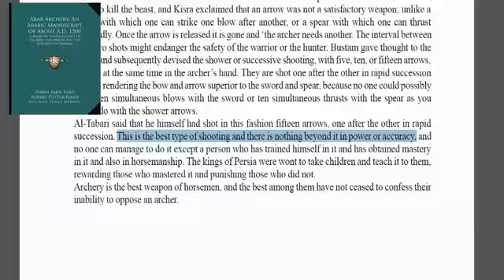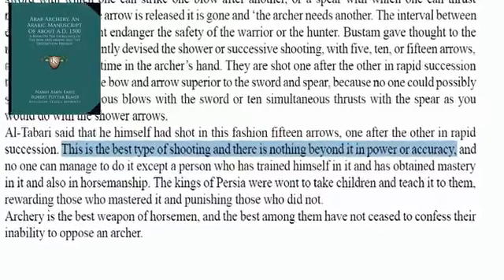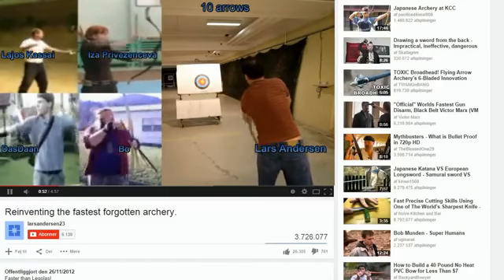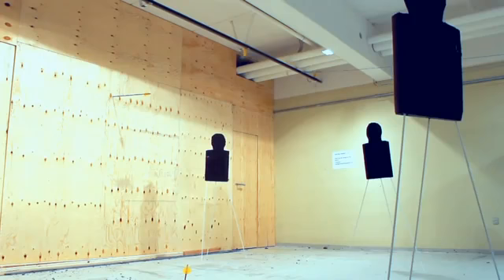Arab Archery, the most extensive historical book ever made about archery, states: this is the best type of shooting and there's nothing beyond it in power or accuracy. Using this technique, Lars has set several speed shooting records and shoots more than twice as fast as his closest competitors, and being able to shoot fast is just one of the benefits of the method.